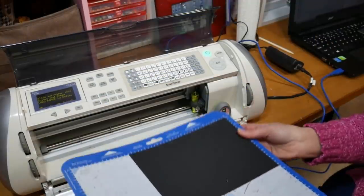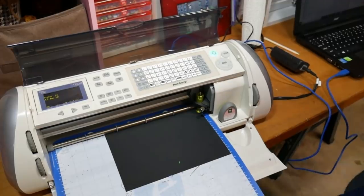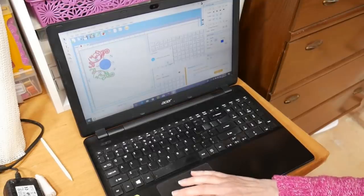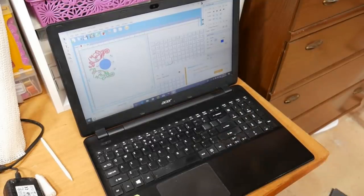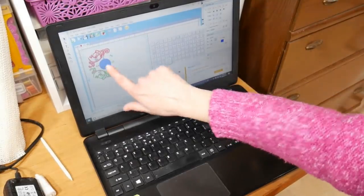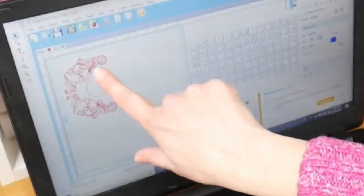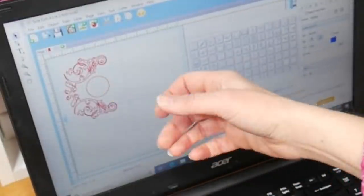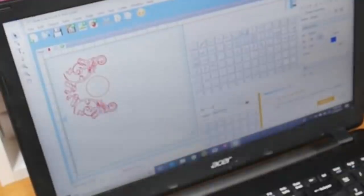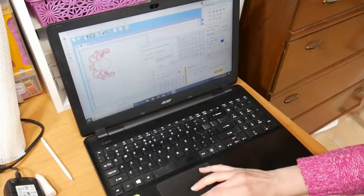Now I'm going to load my paper and move the camera over so you can see my computer screen. I'm using a product called Scal2, which is software that used to work with the old Cricut machines — you can use whatever software you currently use with your die cutter. I made a little design here. I took a flourish, copied and pasted it and flipped it to have a mirror image, then put a circle in there as a nice area for stamping. I'll go ahead and click cut and hit okay.